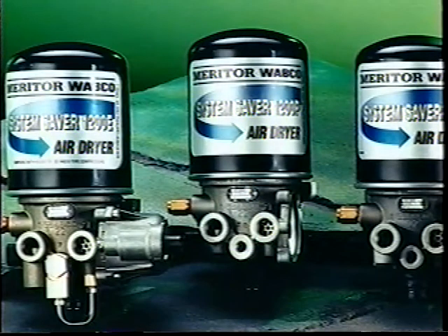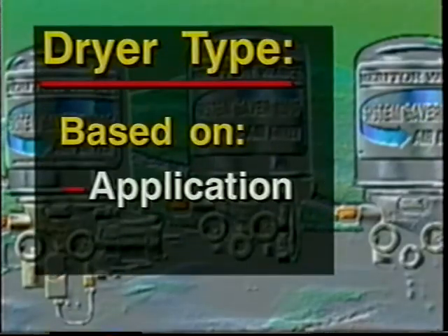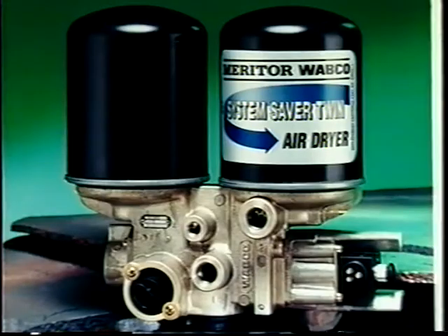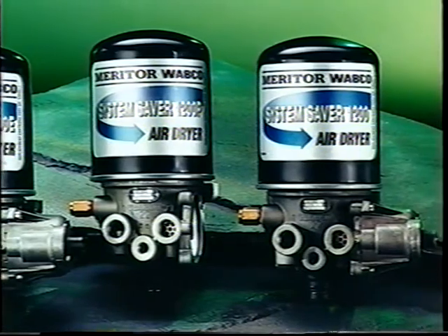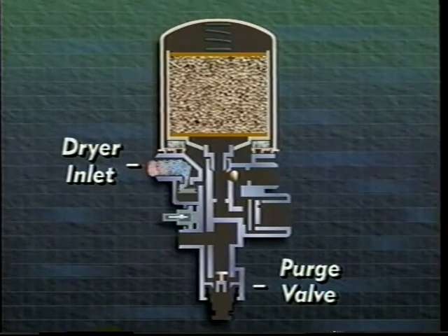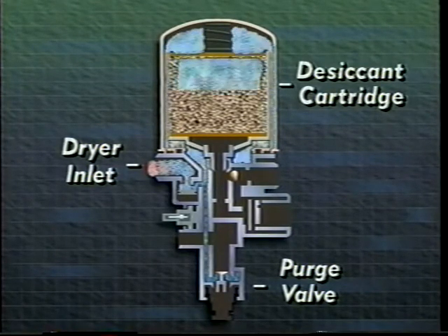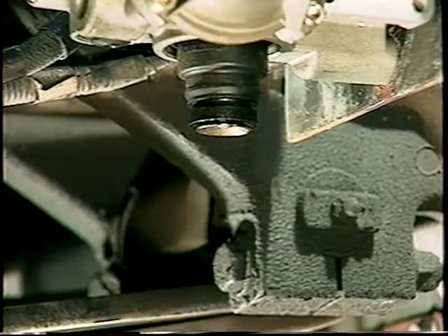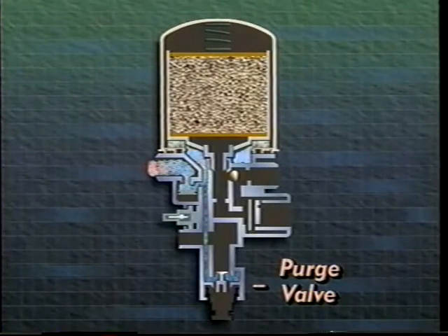The air dryer helps collect and expel moisture and other contaminants from the air system. The type of air dryer depends on the application and the type of compressor being used. Meritor Wabco offers a complete family of air dryers, both single and dual cartridge. In this program, we're using a System Saver 1200 single cartridge air dryer. Compressed air enters the air dryer at the inlet port and passes through a drying material called desiccant. The desiccant captures moisture as well as oil and other contaminants. When the system cut-out pressure is reached, a signal from the governor opens the air dryer purge valve to expel moisture and other collected contaminants. This same signal also unloads the compressor.